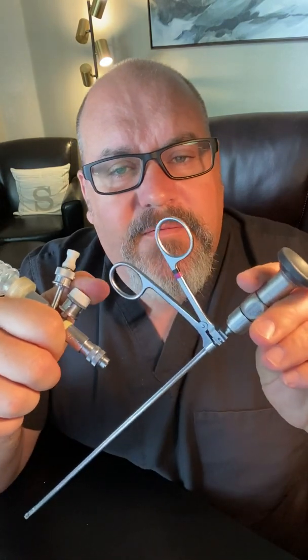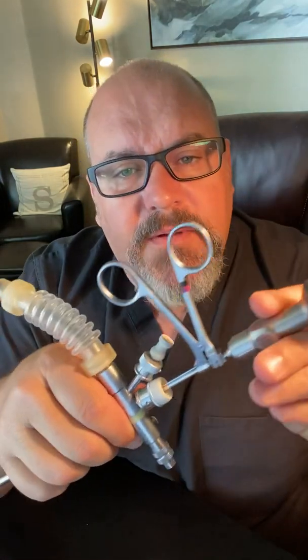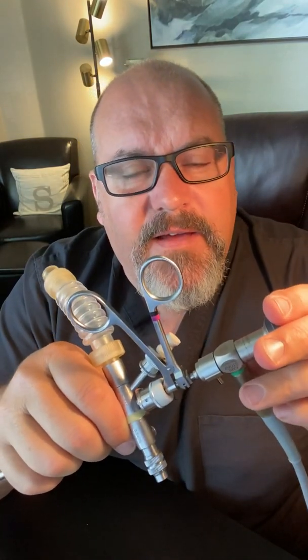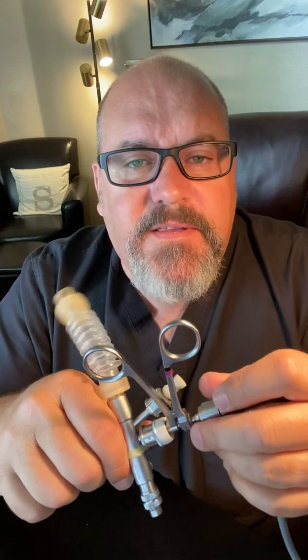At this point, once the surgeon has identified the foreign body, the surgeon pulls this whole thing out and plugs it with their thumb. You take the telescope guide, put it over the top, plug it up with your thumb, and move the camera from the rigid bronchoscopy telescope to the optical forcep. This simply goes into the rigid tube, down to the foreign body with the camera on, identifying the foreign body, grabbing it, and pulling the whole thing out of the patient — and you're done.